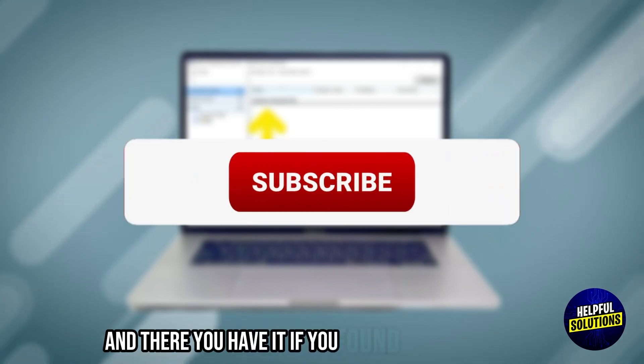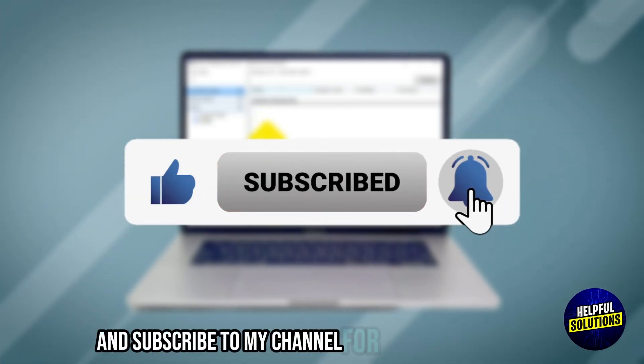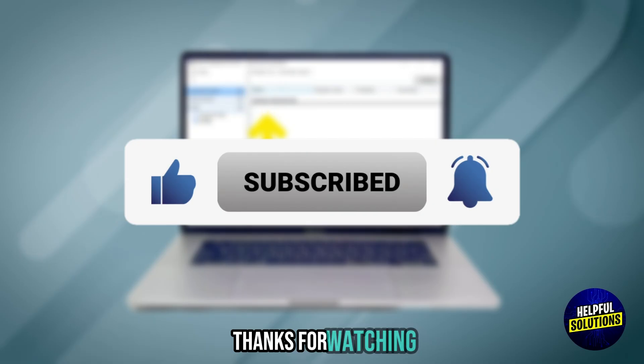And there you have it. If you found my video helpful, please like, share, and subscribe to my channel for more practical tips. Thanks for watching. See you next time.